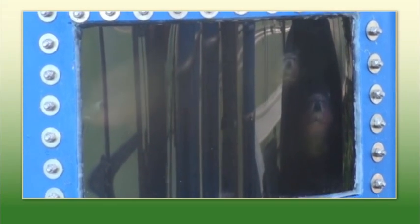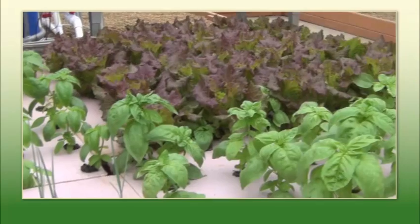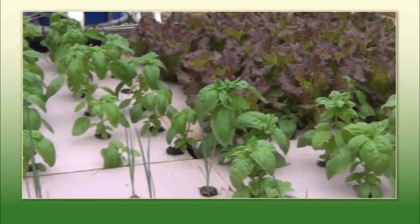Aquaculture is the raising of fish in stock tanks. Hydroponics is the growing of vegetables and other plants in a nutrient-rich solution. The marriage of those two systems is what we term aquaponics.